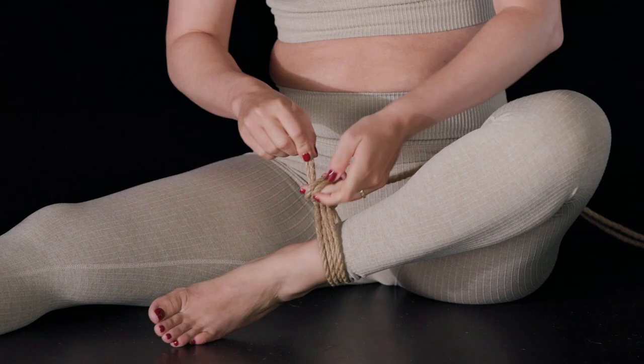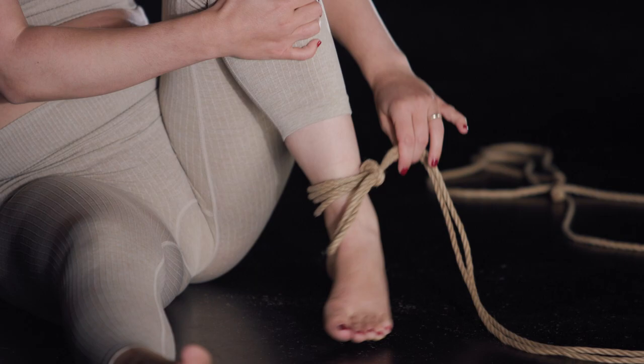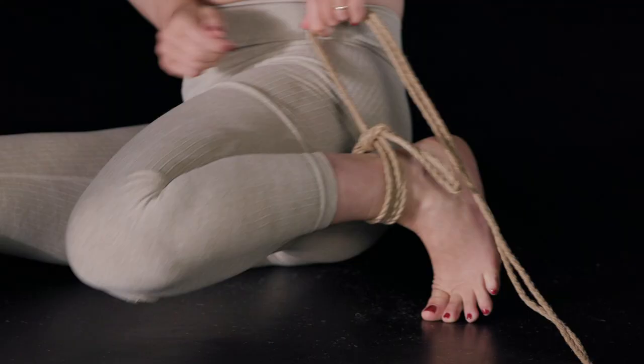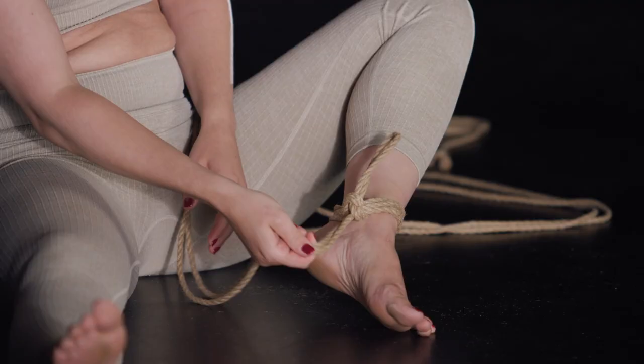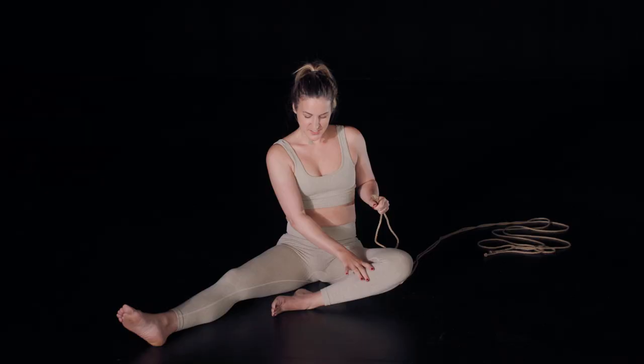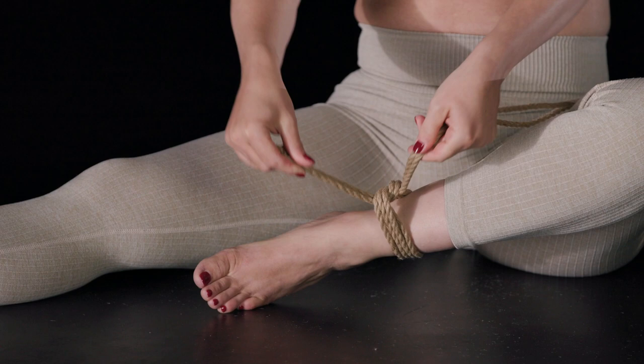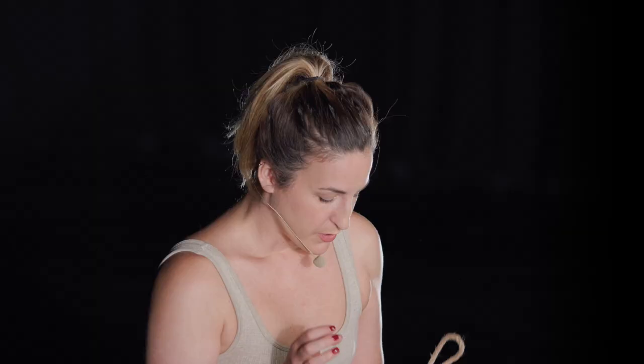The single column tie is essentially your starting anchor point so that you have something that you can manipulate the body with, and also a point where you can then move the rope around your partner's body or your own body. It's called a single column tie because we're tying one circle or one loop around one column — one body part.